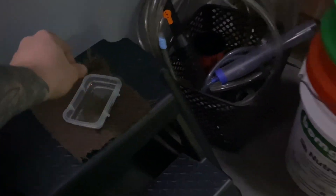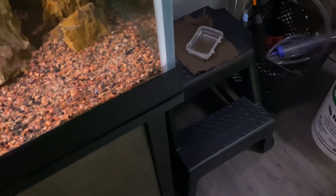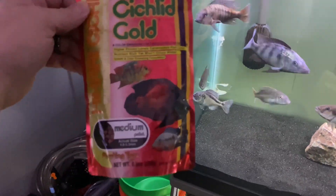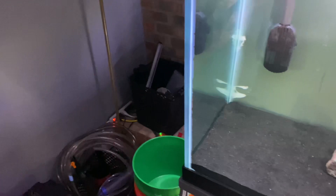That way these pellets don't grow and expand in their stomachs. Some of these fish like to eat food off the top of the water, so I take some of these medium pellets and I'll also soak them.